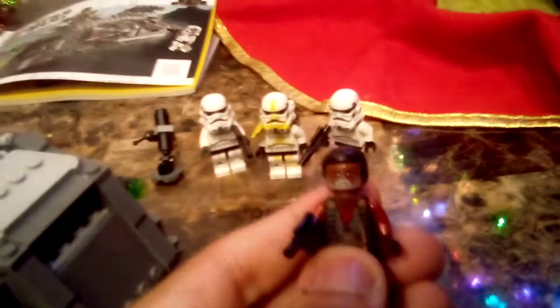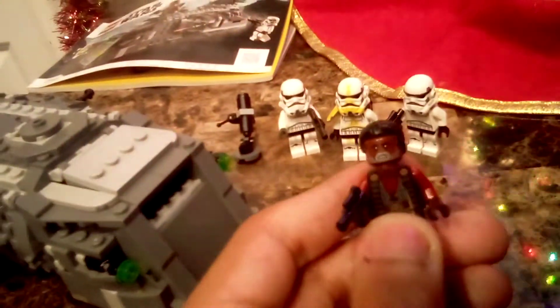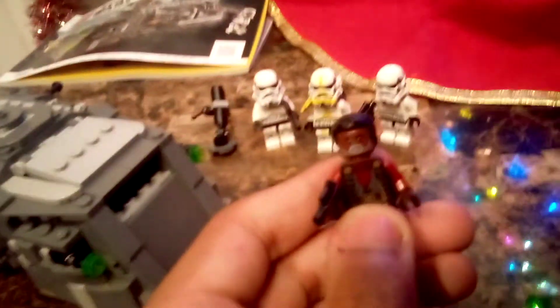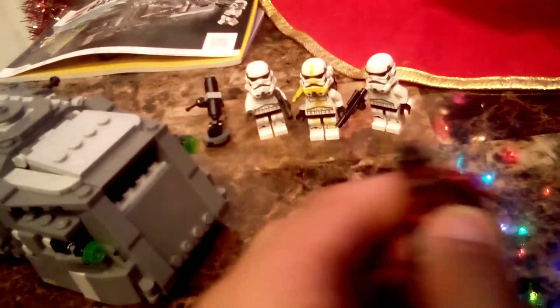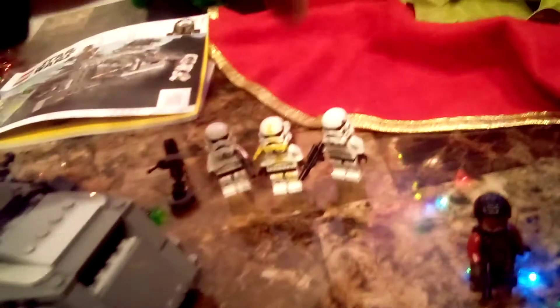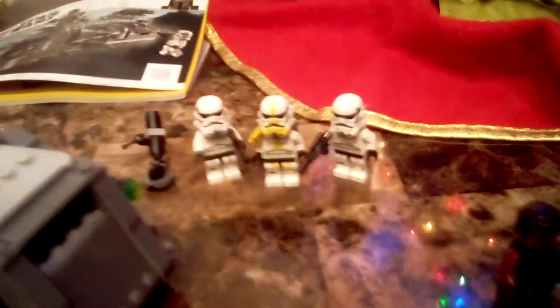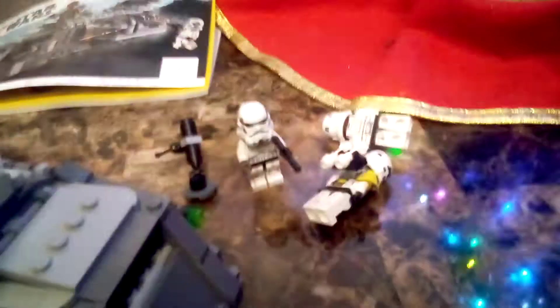Greef Karga — there are only two Greef Karga minifigures: one with the Razor Crest and one with this set, the Imperial Armor Marauder. This Greef Karga is an older version from Mandalorian Season 2. These two are Storm Troopers, and this is a special exclusive Artillery Trooper. If you look on the back, you can see that backpack. Right there. And you get two Storm Troopers.